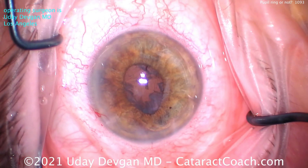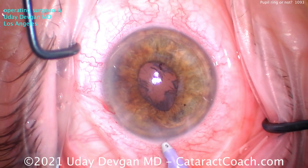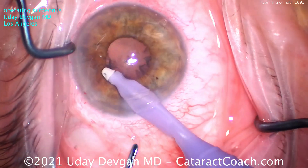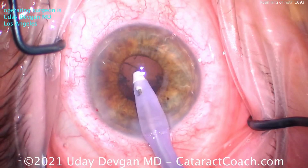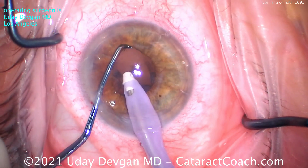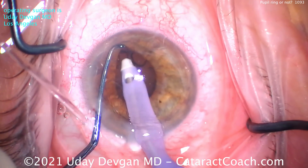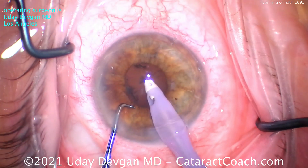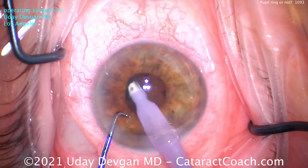Looks great. We'll switch over to the I/A probe for cortex removal. The pupil has come down even smaller than before — that's okay. We keep mental track of where the cortex is, and as we go into the capsular bag to remove it, we're careful to get all of it. We can use the chopper to lift up the iris in all quadrants, but even easier is to keep a mental track of what has been cleaned up and what has not.